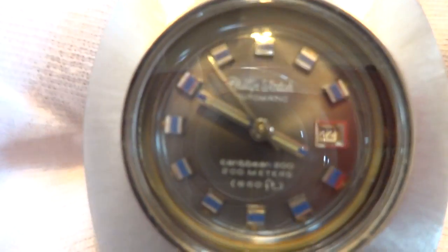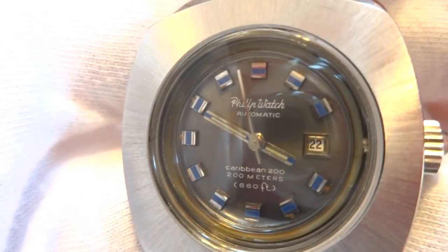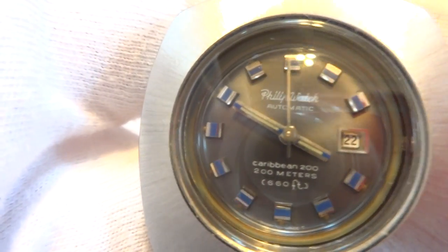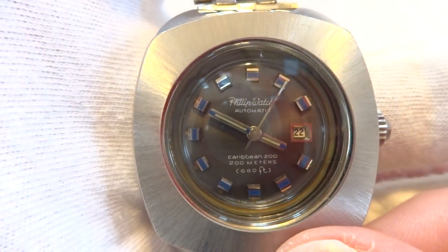It keeps excellent time, it's in excellent condition, and it also has date functionality. In summary, a vintage Jenny Caribbean diving watch in really impeccable condition.